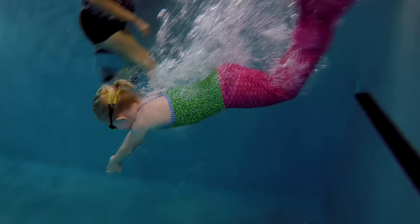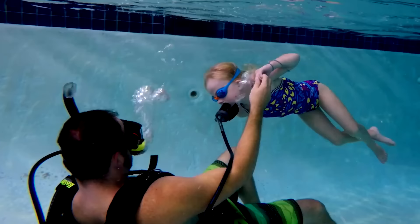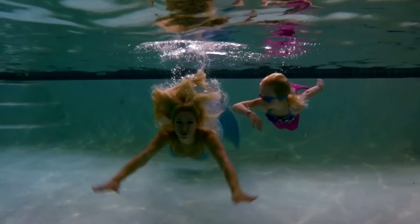My name is Elizabeth. I started swimming when I was just a baby. Every week is a new adventure exploring new pools, trying new things, and meeting new people. So jump in with me, because life is fun when you get in the water.